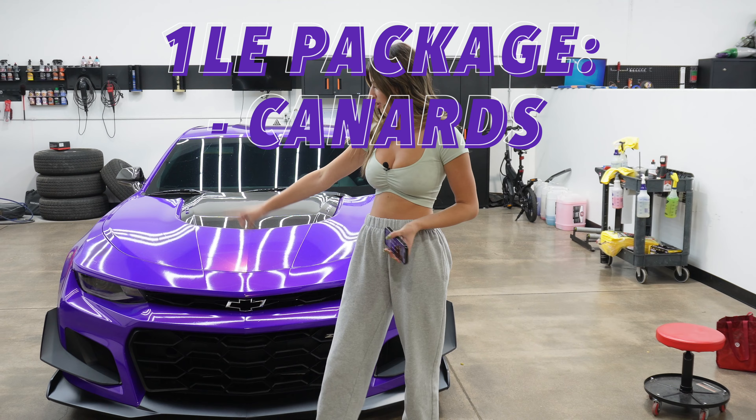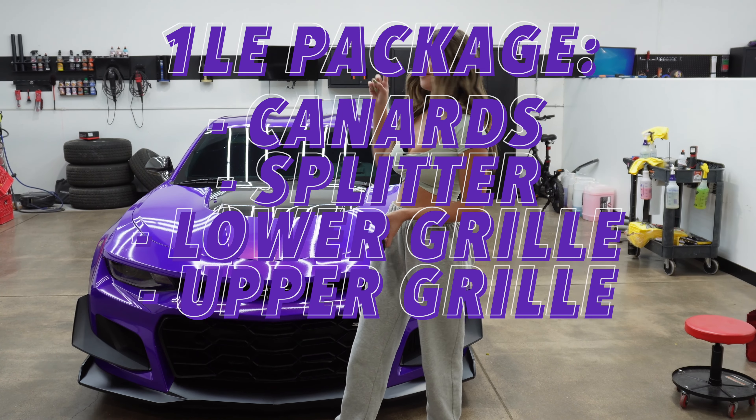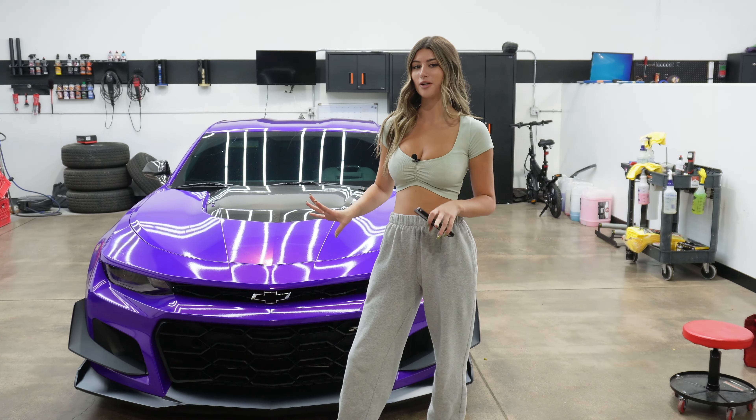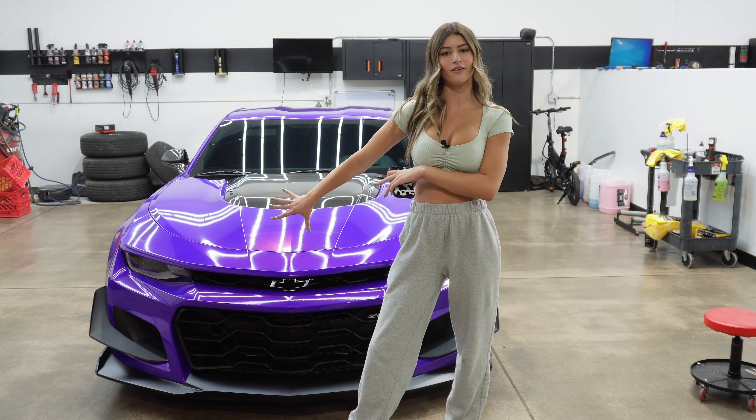Overall with the 1LE package you get the canards, the splitter, the grill, the upper grill, and then the wing in the back. I'm going to start by explaining the grill and the whole front end area of it.